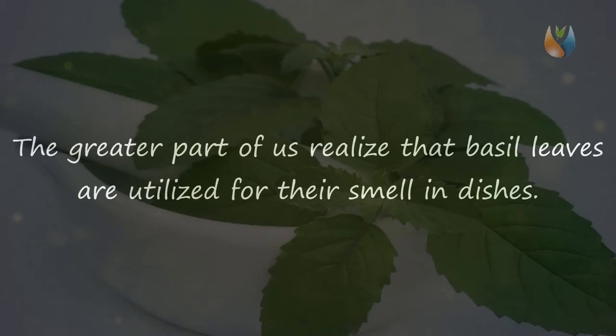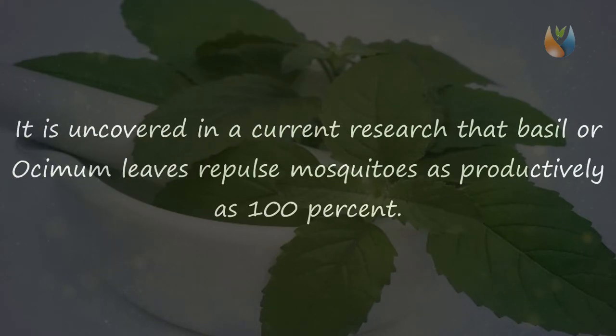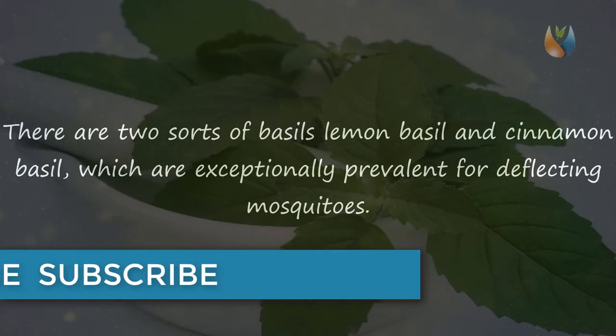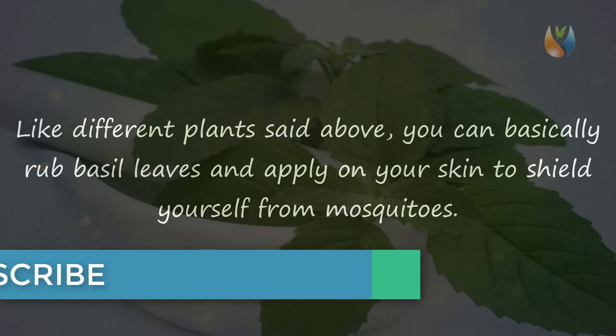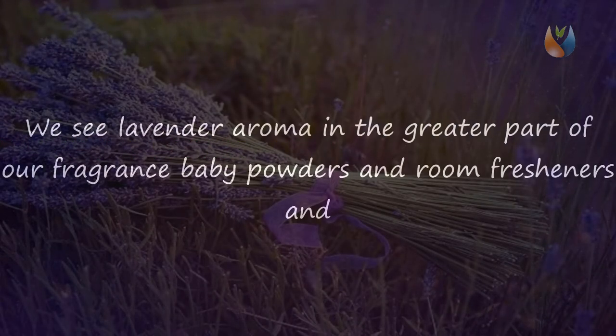Four: Basil. The greater part of us know that basil leaves are used for their smell in dishes, but many of us are unaware that the plant of basil acts like a superior mosquito repellent. It is revealed in recent research that basil or cinnamon leaves repel mosquitoes as efficiently as 100%. There are two sorts of basil — lemon basil and cinnamon basil — which are exceptionally popular for deterring mosquitoes. Like the other plants mentioned, you can simply rub basil leaves and apply them on your skin to shield yourself from mosquitoes.